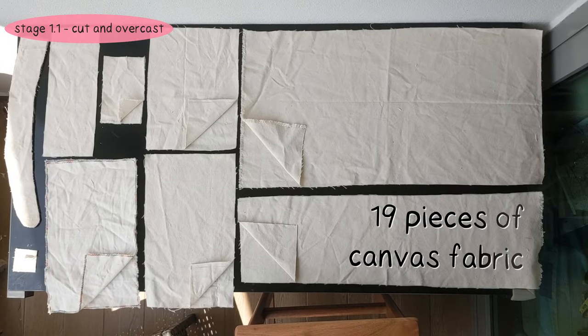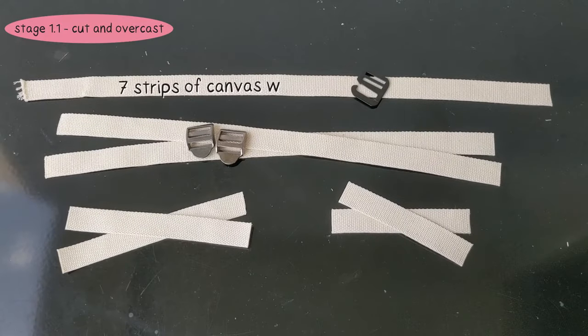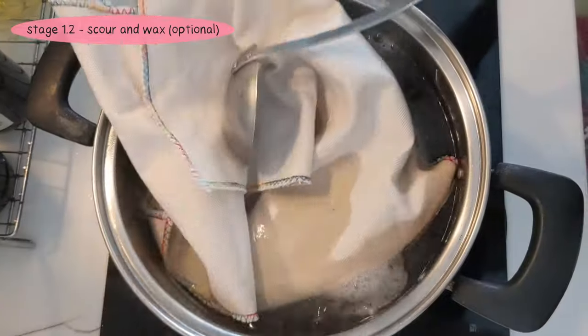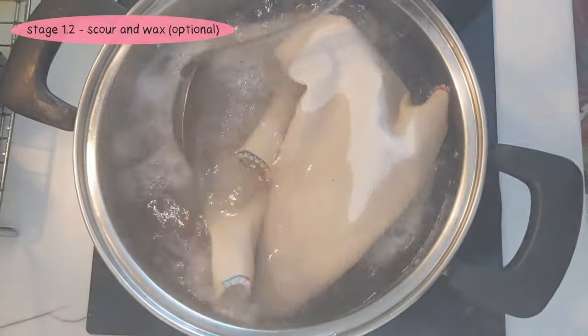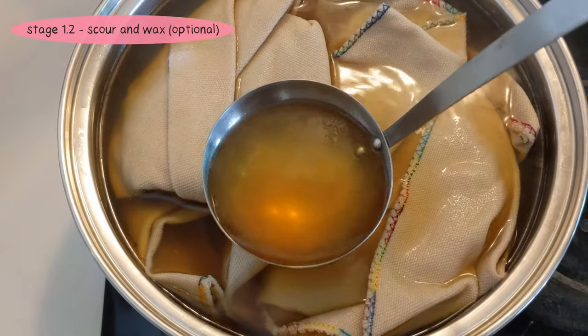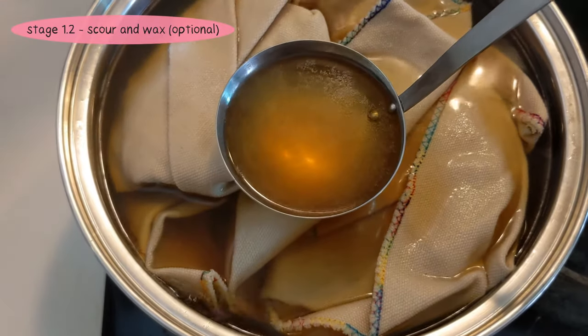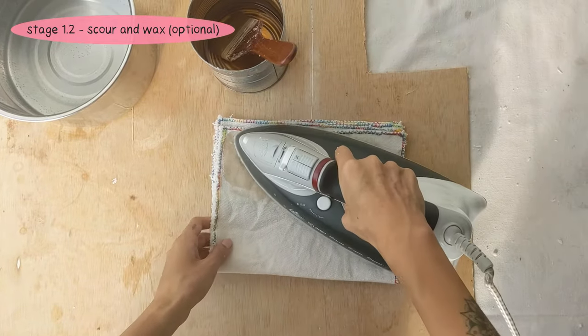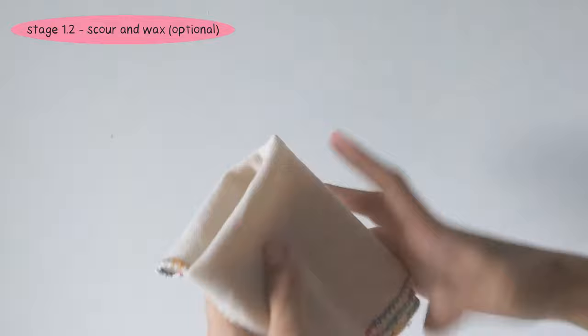Stage 1: Prepare fabric. You need to cut out 19 pieces of canvas fabric and 7 strips of canvas webbing. We recommend you overlock the edges of the canvas fabric to prevent them from fraying. The next step is optional, but you can choose to scour the canvas to get rid of any dirt and oils from the manufacturing process — it will also make it more lightweight. Then optionally wax it for more water and cut resistance. Waxing makes the canvas bulkier so proceed with care. We have separate videos on scouring and waxing if you need guidance.